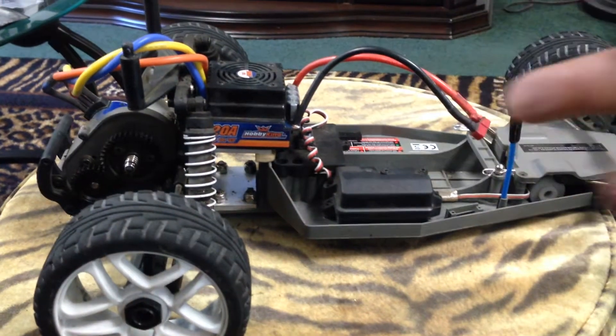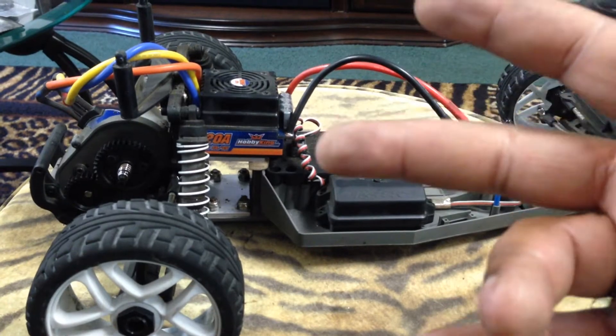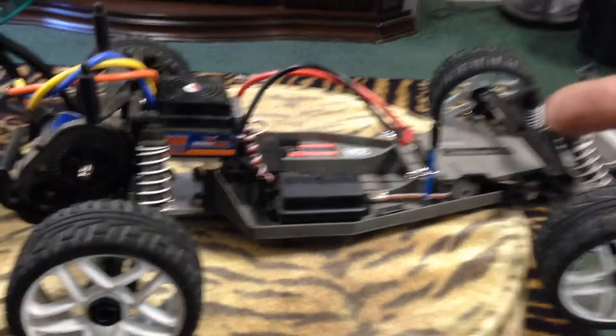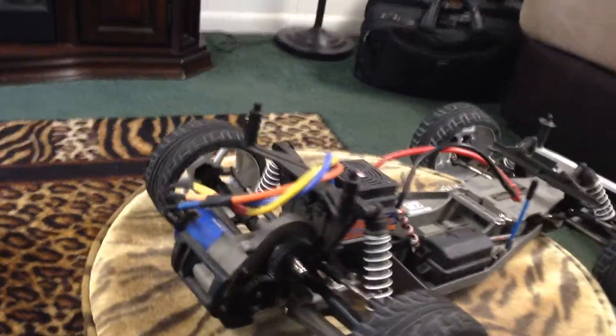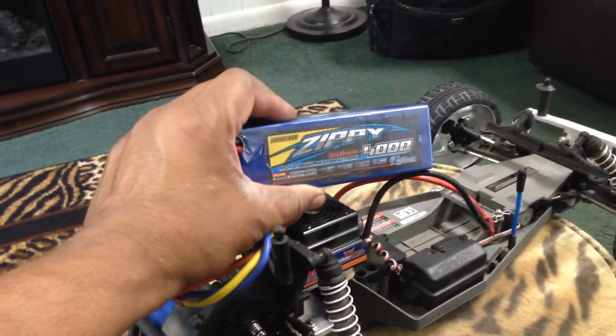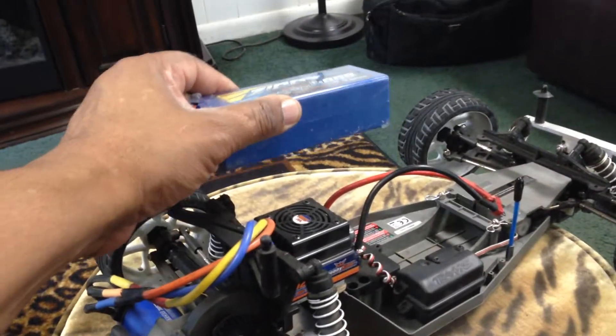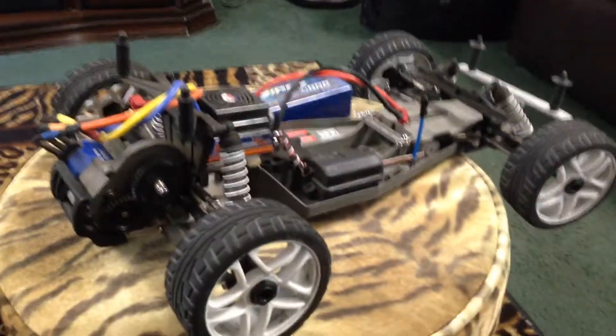This ESC is set up to run on up to four cell. That's all I'm really going to run in this car. I do have a three cell battery, a pretty hot three cell battery. But it's a pretty big battery, so I'm going to have to get a smaller size battery to fit down in there because that battery is kind of pretty big and thick.